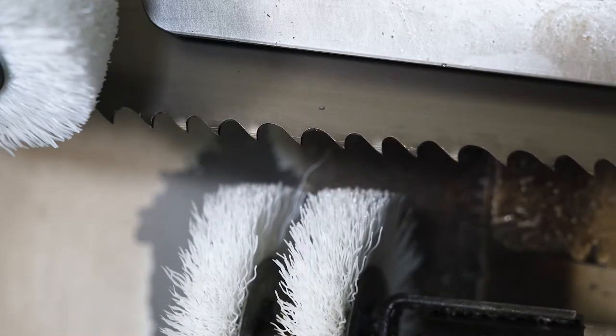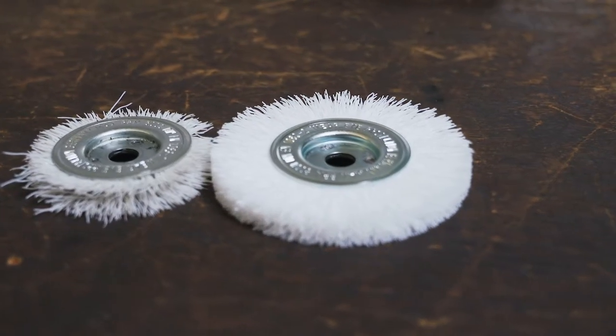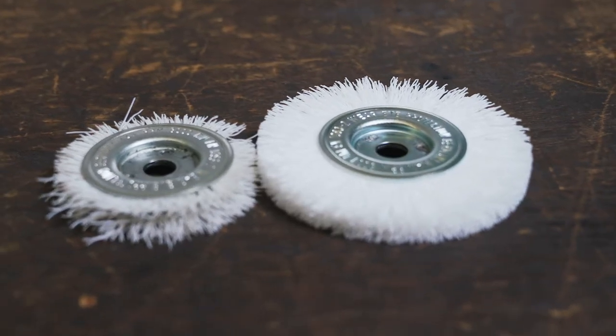A chip brush which has not been turned on or is even worn leads to a massive reduction of the operating lifetime of the bandsaw blade as well as soiling of the sawing machine.